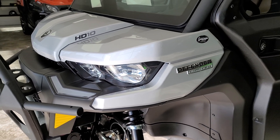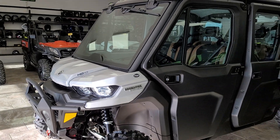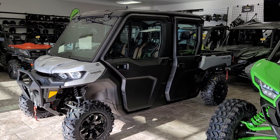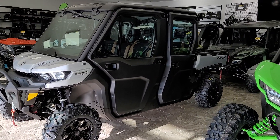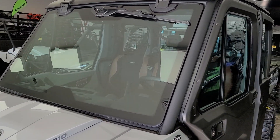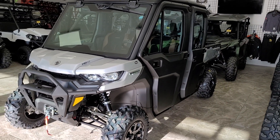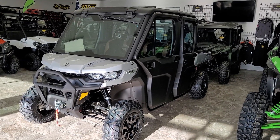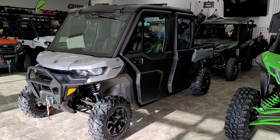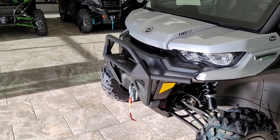Hey everybody, it's Jared here at Big Pine Sports. This is the one a lot of you have been waiting for — this is the Defender Limited HD 10 full cab kit, air-conditioned heater. Awesome machine. So let's do a little walk-around and tell you a little bit about the features. This machine as it sits is completely stock, so everything you're going to see in this video does come on the machine.